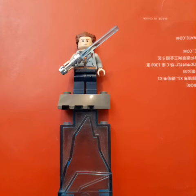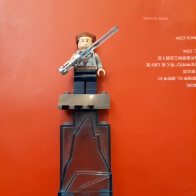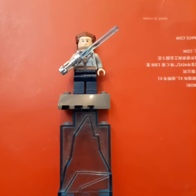We also get a special minifigure that comes with this set — a special minifigure for 25 years of LEGO Star Wars. This is one of the minifigures we get, which is amazing. I definitely like this set. It's definitely a nice build of Darth Maul's Starfighter. Nice to get it again, which is fantastic.